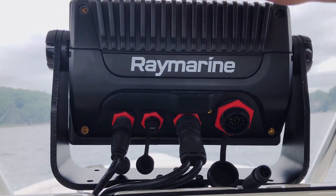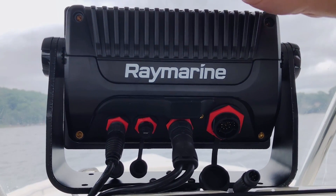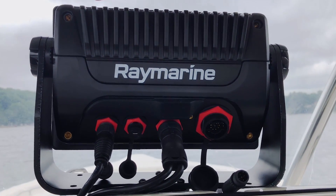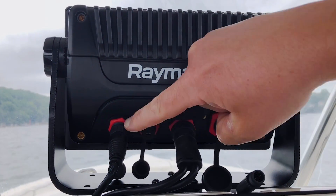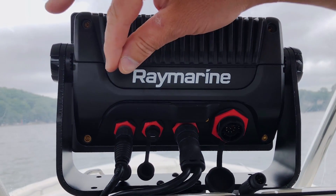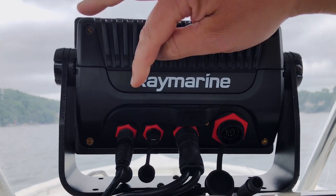I could also use this port to connect to several of those items, but in that case I might need to use an intermediate HS5 network switch to give me more plugs for all these different devices. They all use high-speed ethernet, and it's a waterproof connector system that we call Raynet to keep it all dry and secure on board the boat. It's very easy to expand the network through that connection.